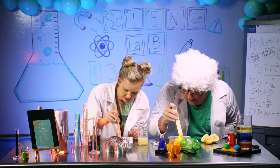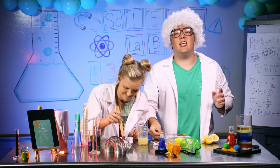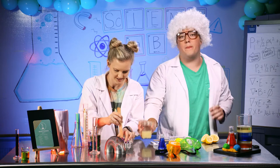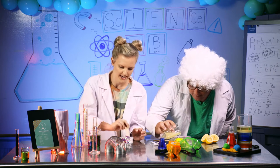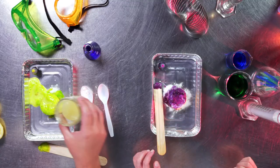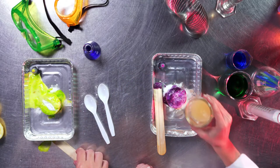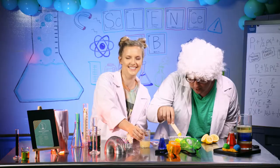Look at that fizz! To keep your explosion going, you can keep adding lemon juice or more baking soda. Add a little more baking soda in there, add a little more lemon juice, mix it up. That is fun — it's so cool, it's just like a volcano!